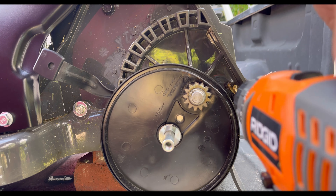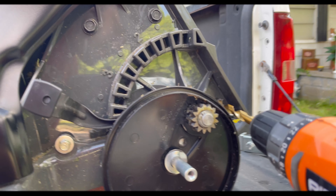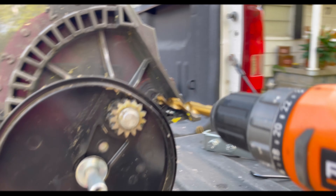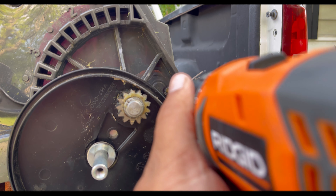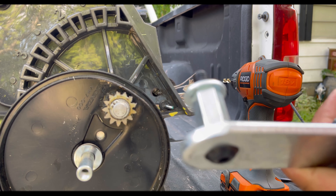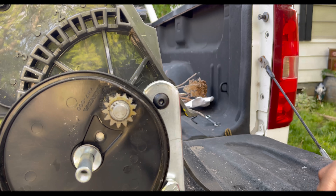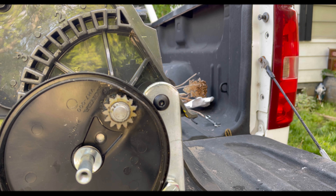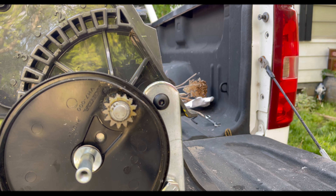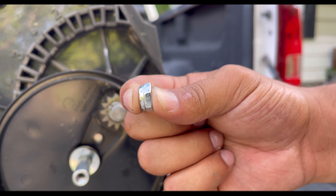I'm trying to be real careful here on this side. This is the part where it says you need a pair of needle nose pliers — and you definitely need them. You have about that much finger room in between, so yeah, that's pretty tight.